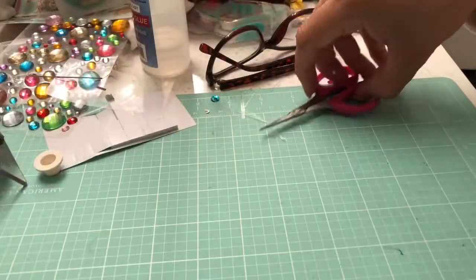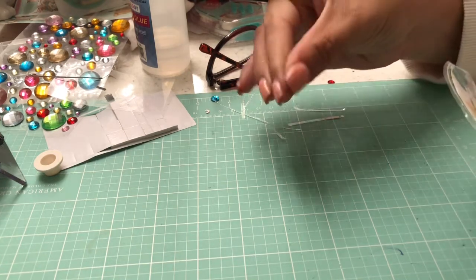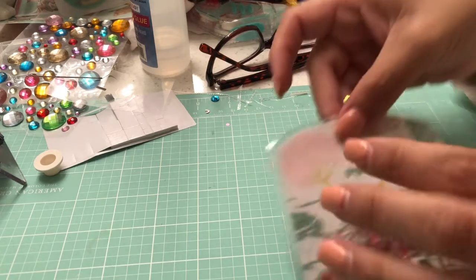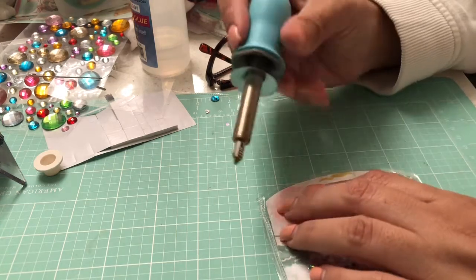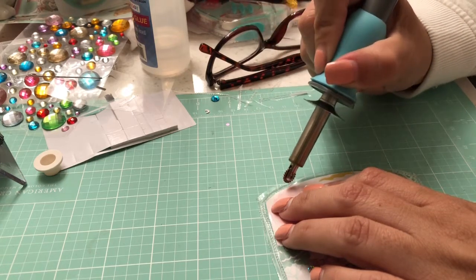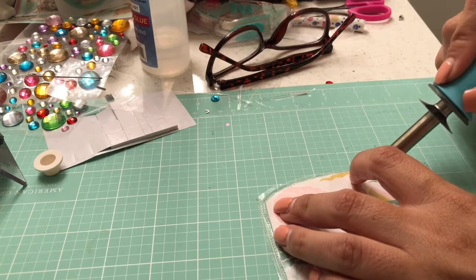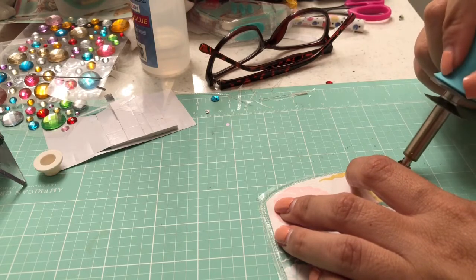Let's go ahead and seal this. Excuse my mess — I'm starting to be a messy crafter. I'm not proud of it, but I have a very short period of time to craft, so when I do have time I just start crafting like crazy. You want to follow your paper so you can have some extra space in case you burn it — you could always cut it a little and run it through again.